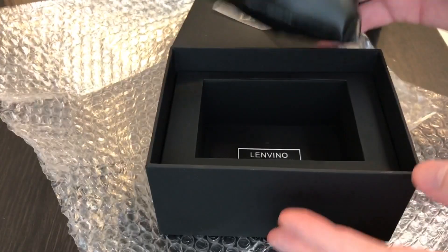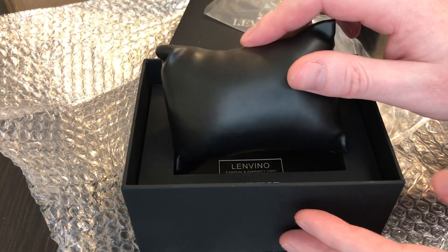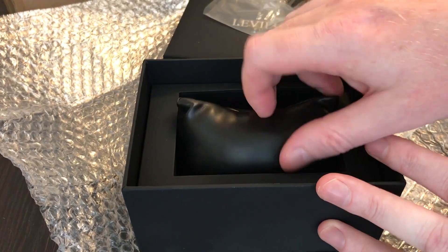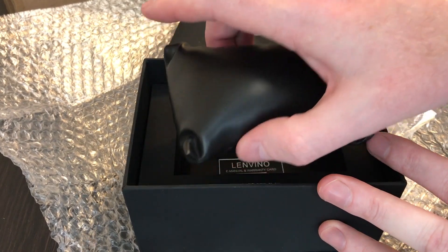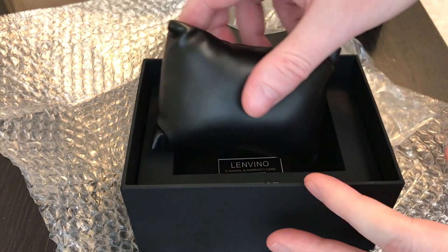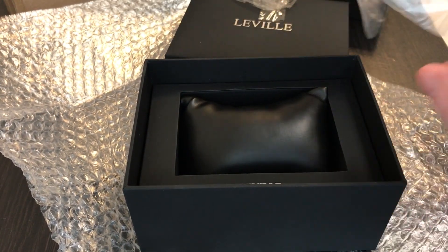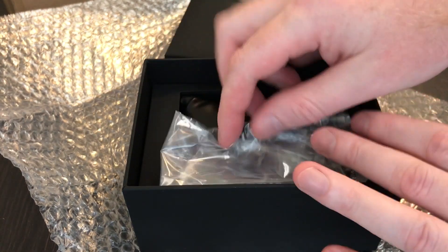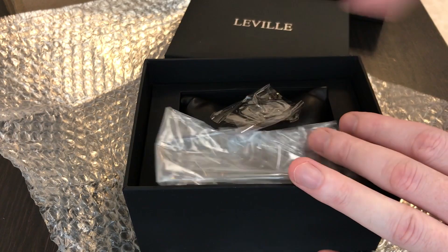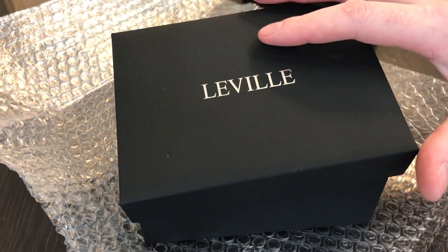It's an okay box — not bad for the money; I've gotten a lot worse for the same price. The box is a little bit bigger because they actually included both straps — the spare strap on one side and the actual watch on the other. So it wasn't all scrunched up in a really cheap box, which was kind of nice. The watch was wrapped up in standard plastic, but that's what the packaging looked like for this particular watch.